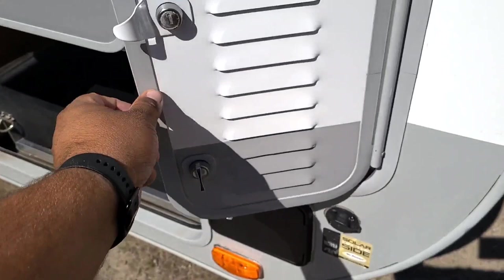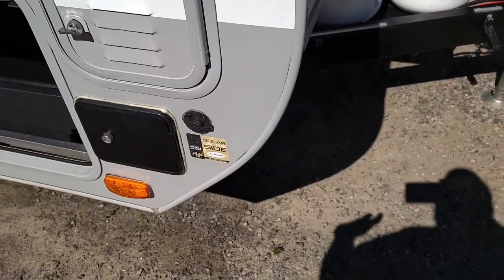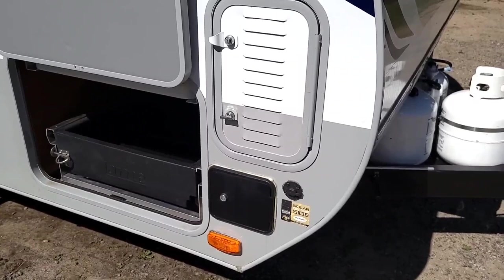We're getting ready for this unit to go out in a day or two, so we still need to finish our detailing. Right below the battery compartment, we have a solar panel hookup — an external solar panel hookup. This is separate from the solar panel hookup that's inside. This particular camper comes with a 190-watt solar panel and has its own controller inside the camper.